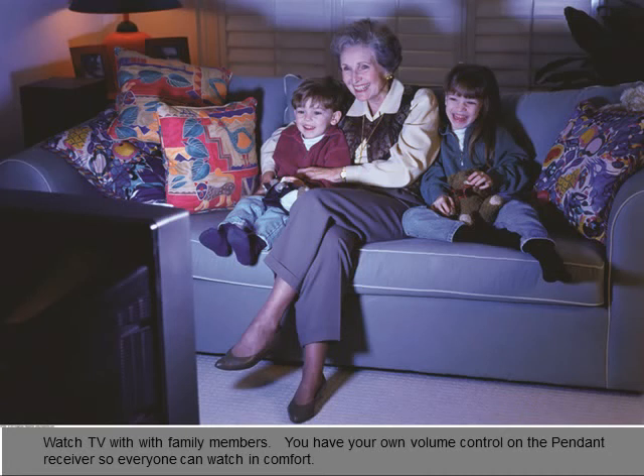Watch TV with family members — you have your own volume control on the pendant receiver so everyone can watch in comfort at their preferred level.